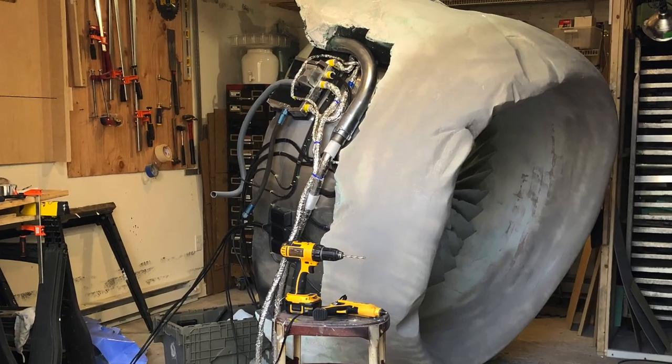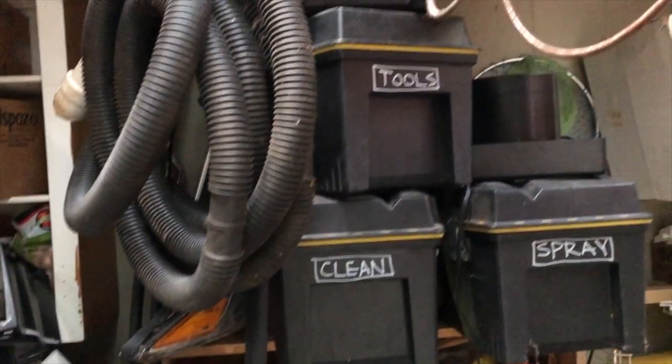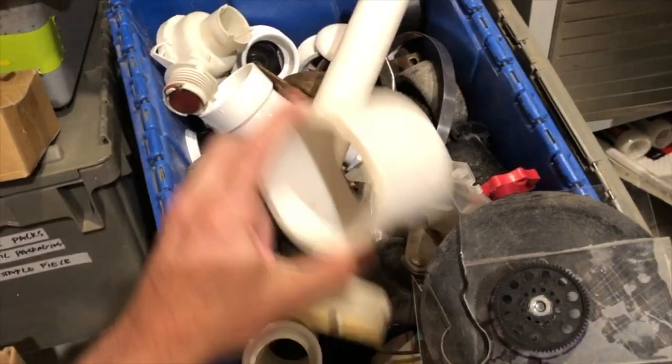For the engine components that were exposed, it was back to old school prop fabrication — just finding plumbing parts and fixtures and tubes and hosing and things that we could modify to make look like what the real components looked like.